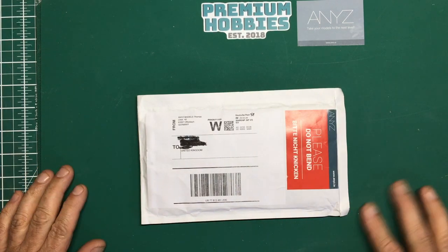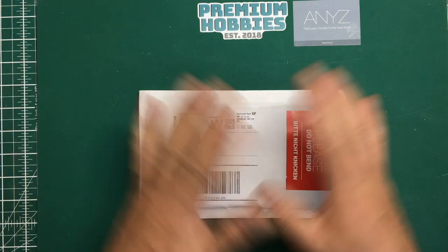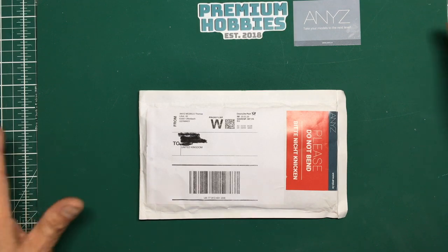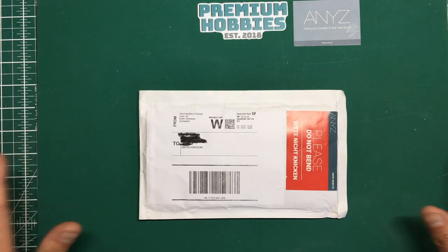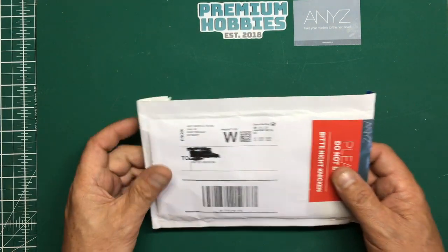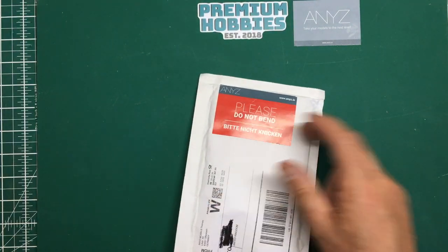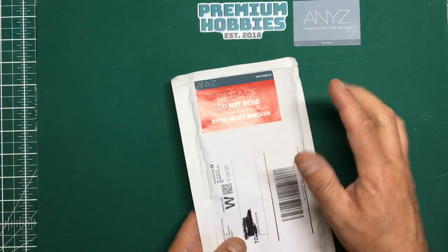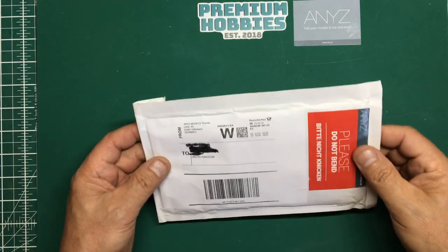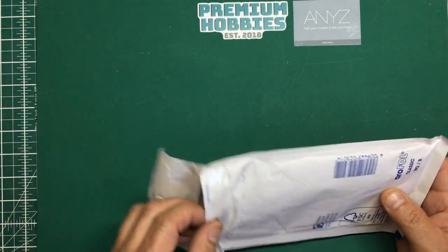Hiya guys, Nigel here again on Saturday the 8th of August and I've got another little review for you. I've just been clearing up my bench making room for the B52 build, and I came across this envelope which was sent to me on the 25th of February. It's come from Anise, and he's got this beautiful sign he always puts on his envelopes: 'please do not bend' and 'valuable model parts enclosed.'